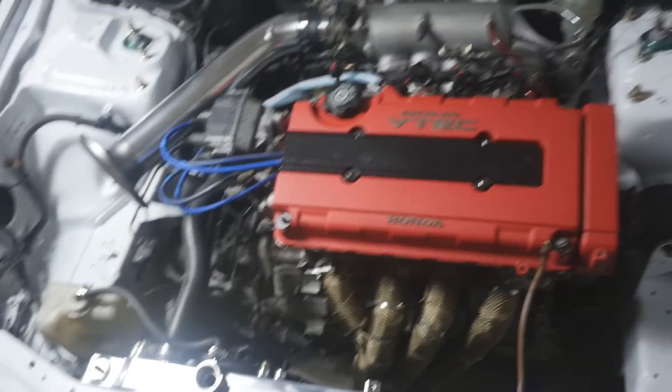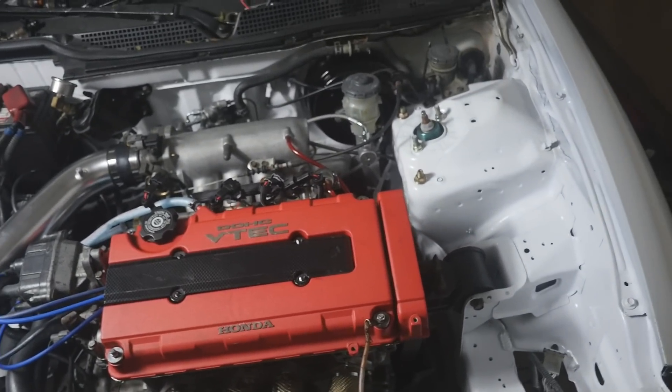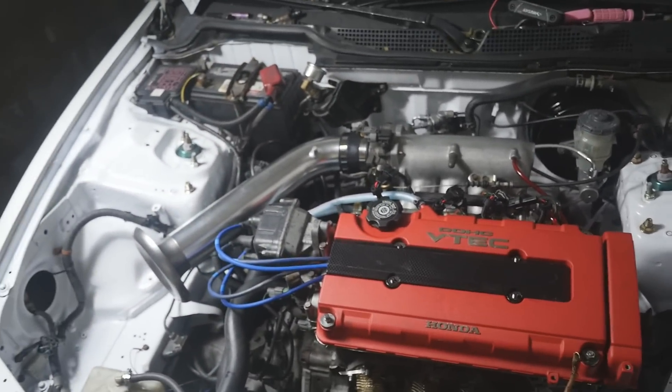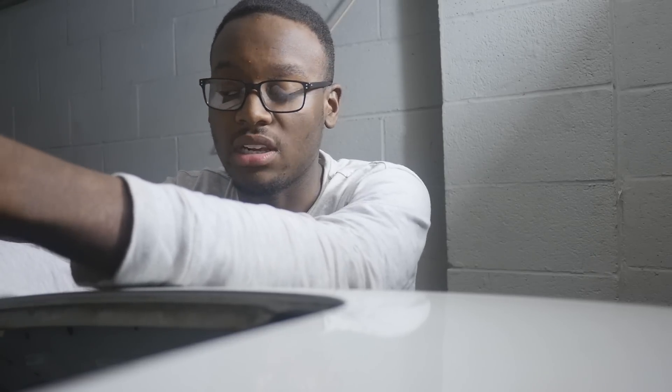We're going to drop the car, get it aligned, and just get it rolling right. I finally got it started up and running — thank God. I didn't think it was going to run that smoothly. I didn't show the AFRs, but everything was running fine in closed loop. The street tune still works on this, at least at idle. We're going to drive it around later this week once the salt and snow clears up, and hopefully get some pulls by mid-February when I plan on going to the tuner.